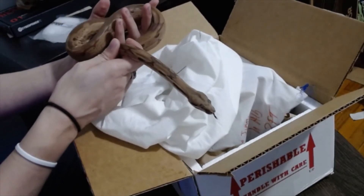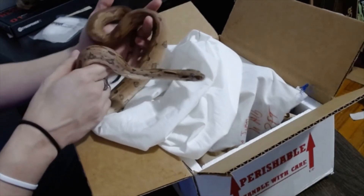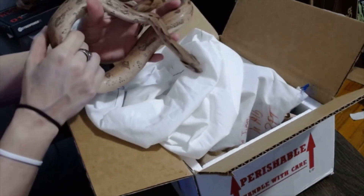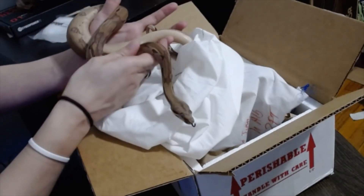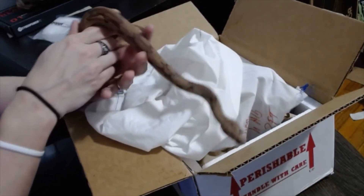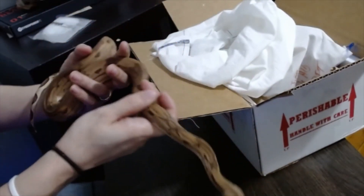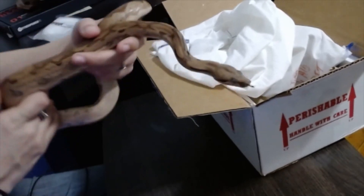Not sure what I'm going to use him for in a breeding project yet, but we will see. I do have a normal that I could breed him to and just get some really cool single, double, even triple gene morphs from the two of them. I do not know if she's had albinos, so I'm not sure if there would be albinos in that litter. I do ball pythons and retics as well — litter is live birth, clutch is eggs.